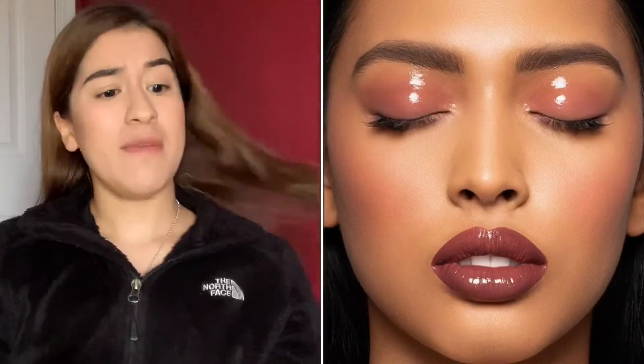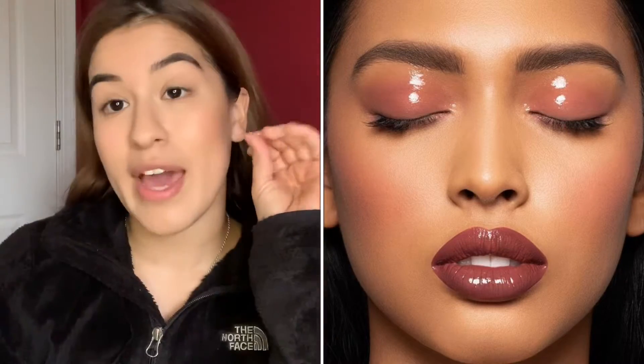Hey guys, welcome back to my channel. Today we're going to be trying a glossy lid. I've been seeing Danessa Myricks — I admire her work, I wish I was like her.